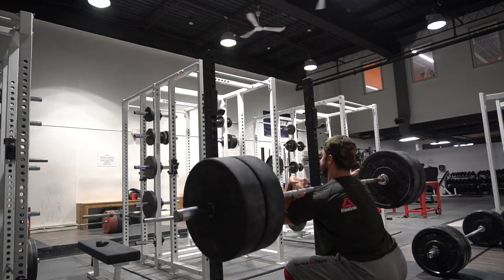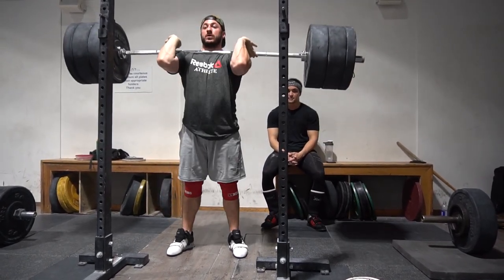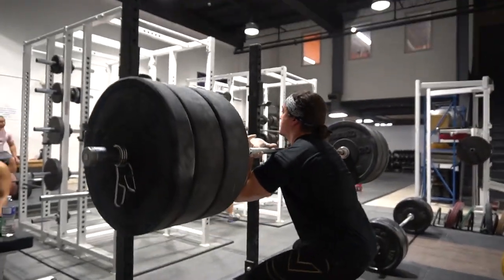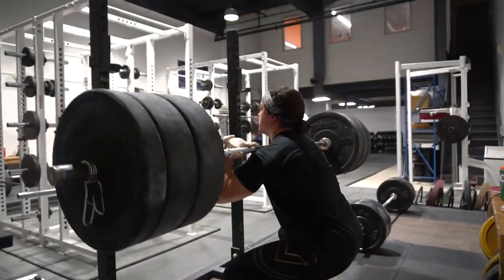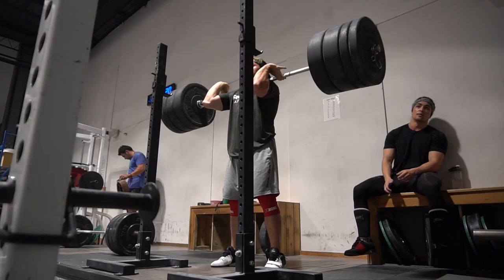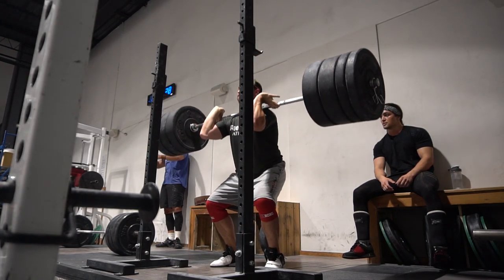Nice. Nice. Seven, let's go. Easy. Easy. Wow. Looks so easy, dude. Looks so easy, dude, come on. Damn. Easy. Easy. Nice.